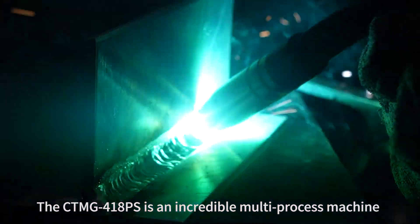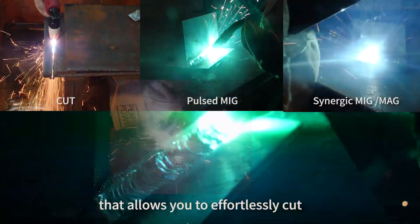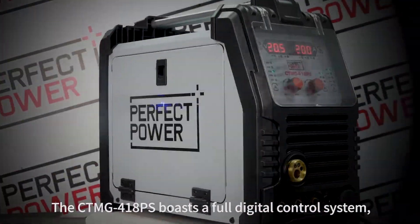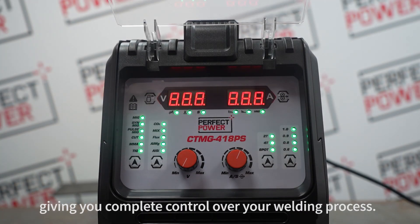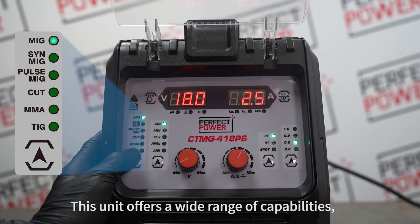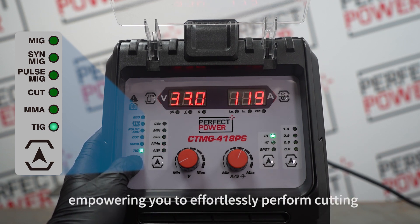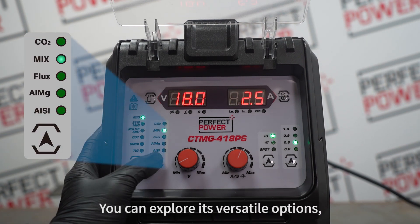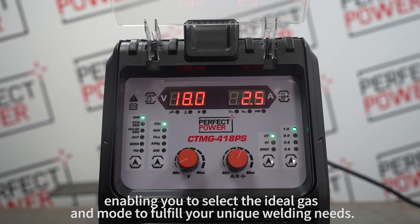The CTMG-418PS is an incredible multi-process machine that allows you to effortlessly cut and weld in various modes. It boasts a full digital control system, giving you complete control over your welding process. This unit offers a wide range of capabilities, empowering you to effortlessly perform cutting and welding tasks. You can explore its versatile options, enabling you to select the ideal gas and mode to fulfill your unique welding needs.